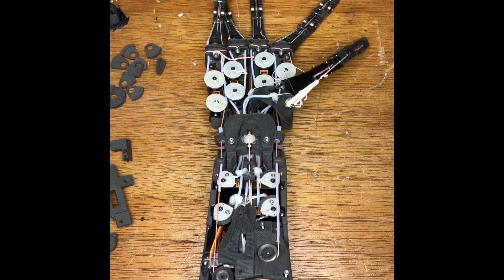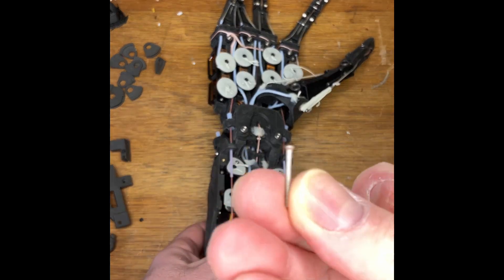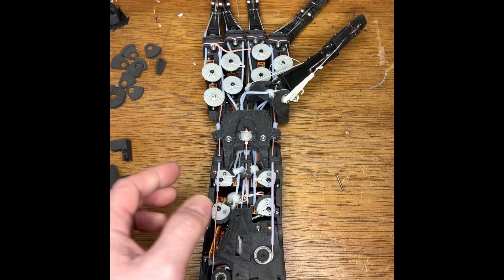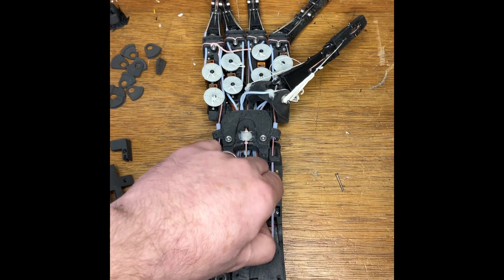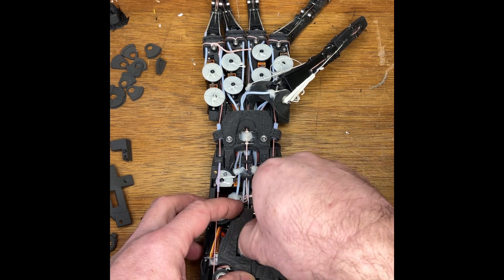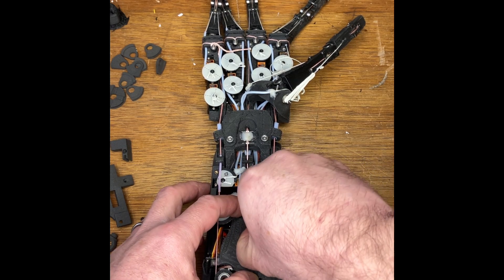Most of the screws are M2 countersunk of varying lengths, and they take Torx 6 — which is handy. We also use an M2 cap head Allen key. Nice when these things work for you.